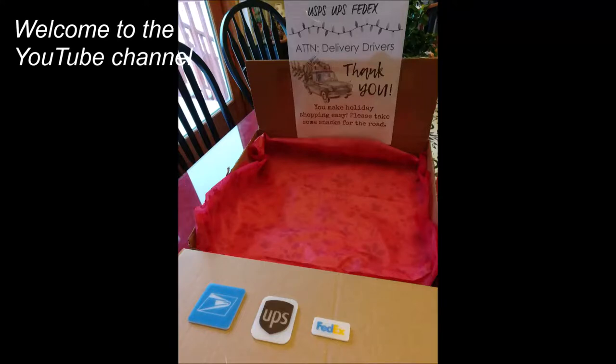Welcome to the YouTube channel of Dan, the 3D Printing Dad.